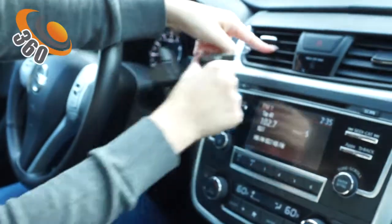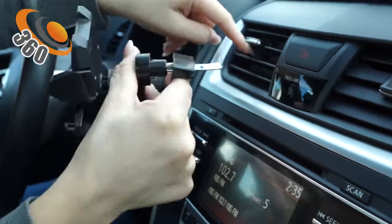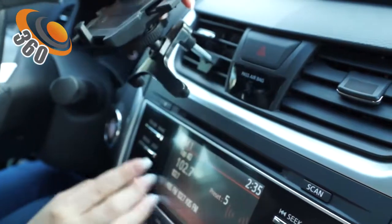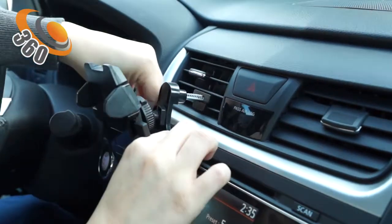We have the spring-loaded hook here. This is the section that you use in order to install it to the AC by hooking it. All you have to do is squeeze it, place it, and it will maintain properly. We have this rubber padding here to protect this section of your dashboard.